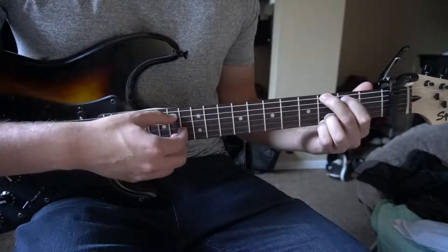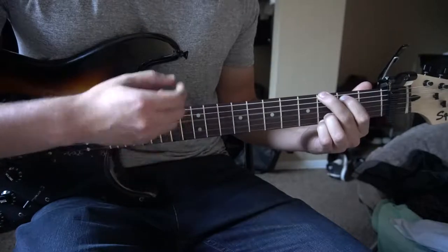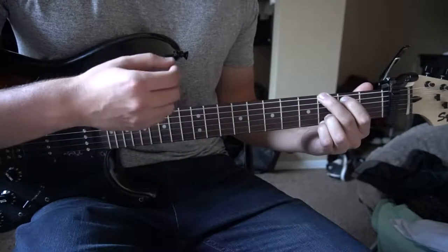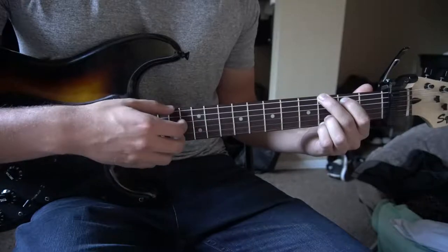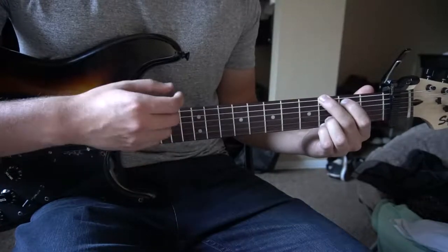We're going to pick the low E string, then go down, up, up, down, up. So: pick, down, up, up, down, up.